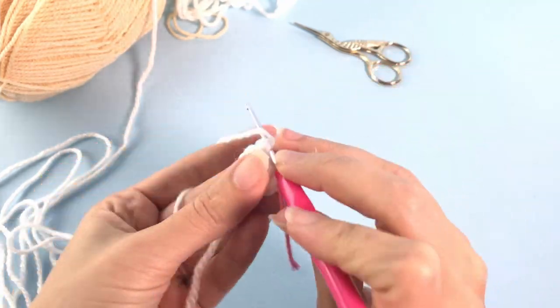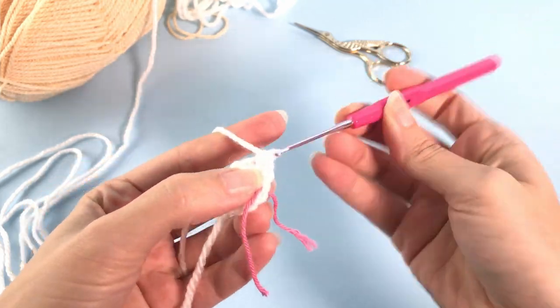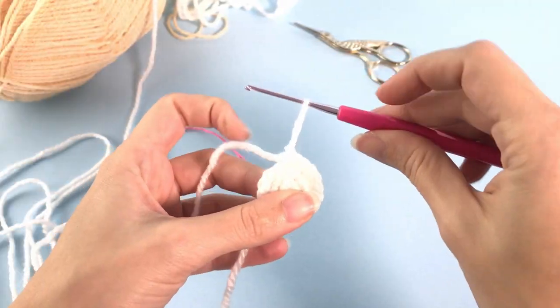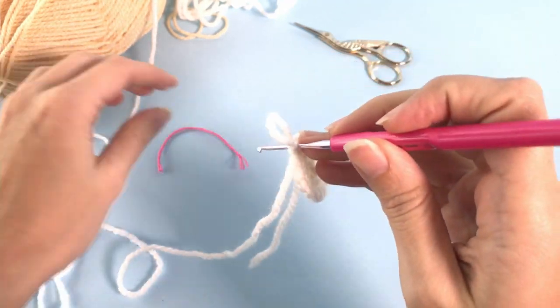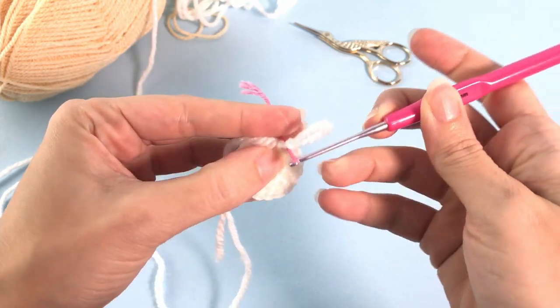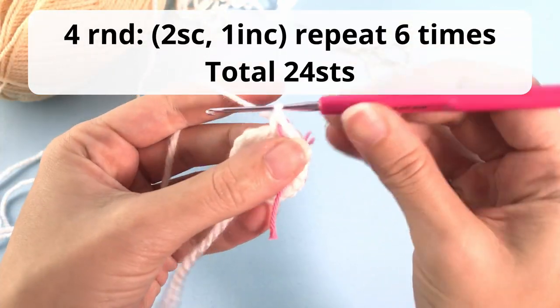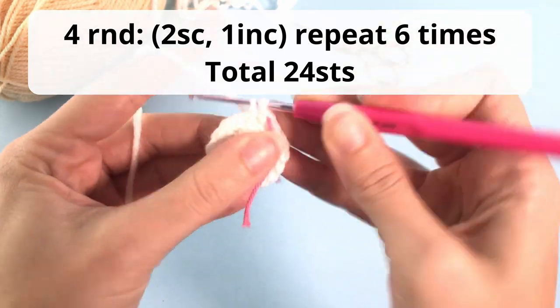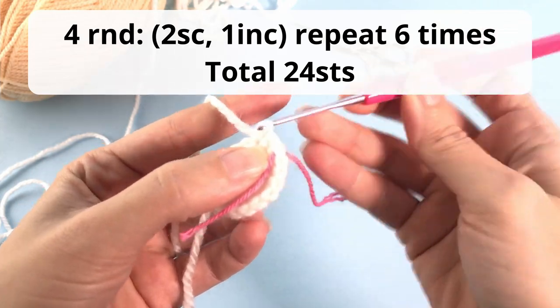Let us work one single crochet and one increase. For round number four you will crochet two single crochet, one increase, repeat six times, and you should have a total of 24 stitches at the end of this round.